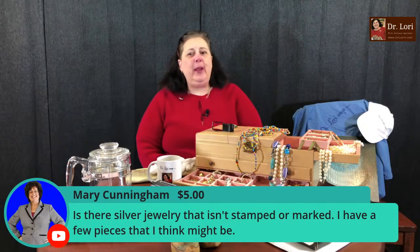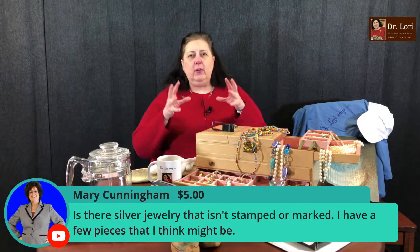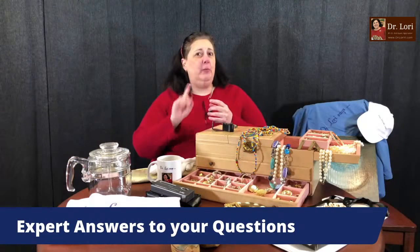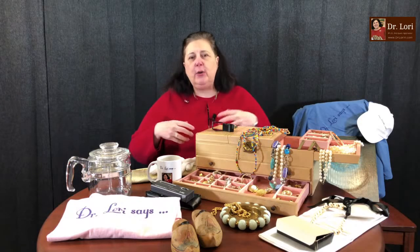Mary asks: is there silver jewelry that isn't stamped or marked? There are different levels of sterling silver jewelry. There's silver that might just say 'silver,' or 'Mexican silver,' or '800 German silver,' or '925 sterling silver.' Yes, it can be high quality silver and unmarked. I want to answer your questions so you get the right information — not just someone saying 'I don't really know what this is, but isn't it pretty?' Here we're trying to learn how to make money, how to flip those pieces, and how to identify what's valuable at the thrift store, yard sale, antique mall, and grandma's house.